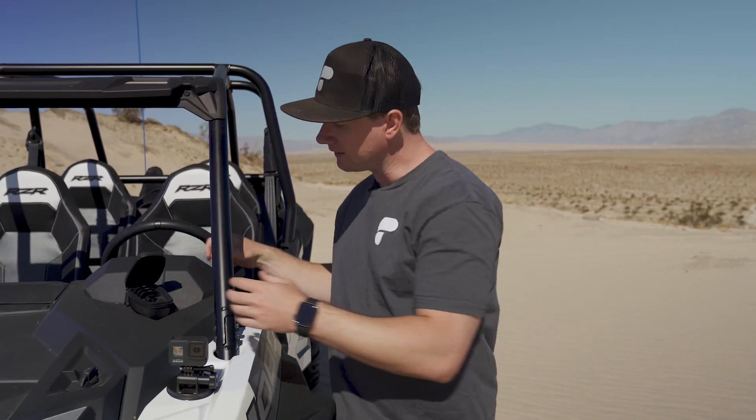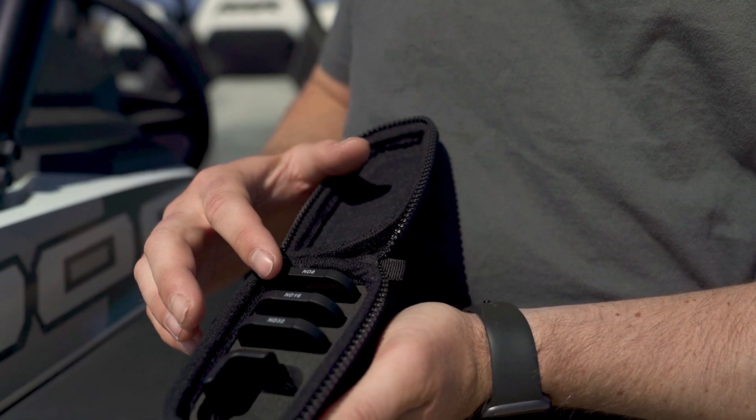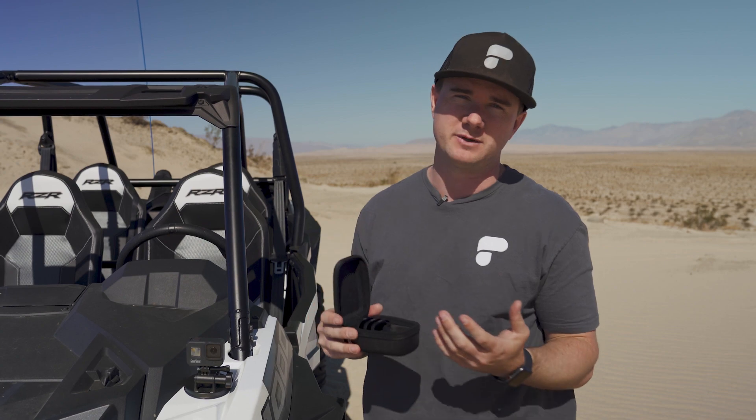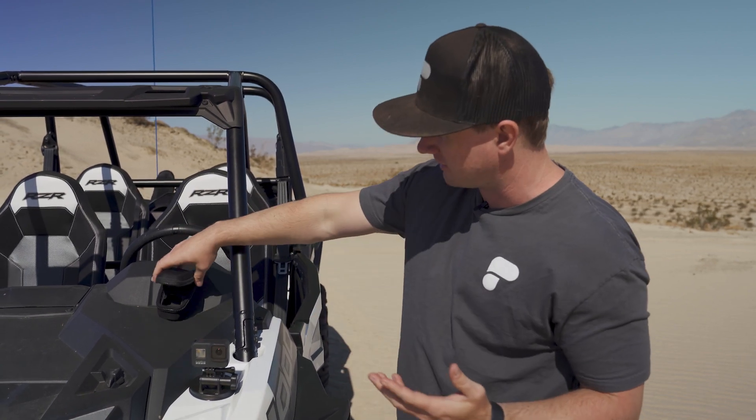The Shutter Collection includes an ND8, ND16, and ND32 filter, which is going to enable you to unlock cinematic shutter speeds in any lighting condition. You might be asking, what are cinematic shutter speeds? Well, Migs, Jenna, and I are going to illustrate that here.